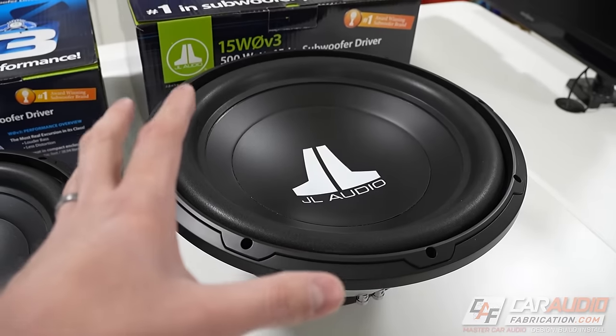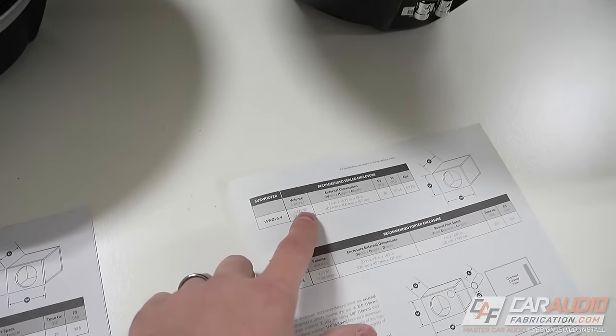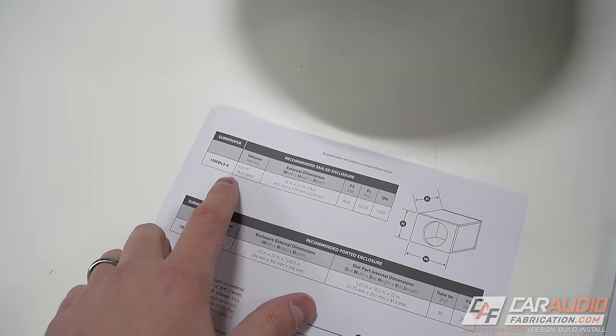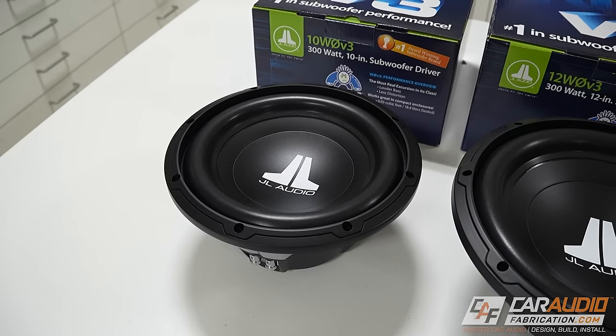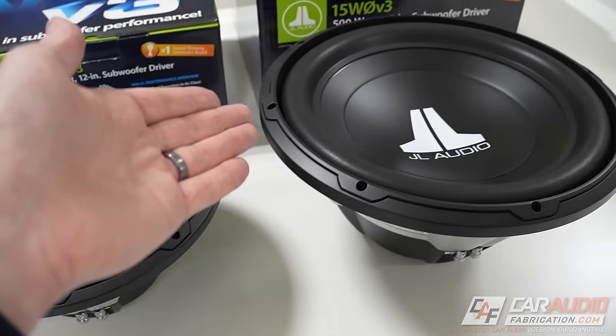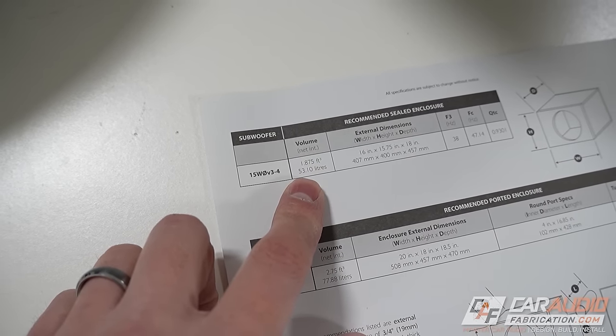The takeaway here is that for each of these subwoofers, in comparison to other subwoofers of a similar size, these are relatively compact enclosure sizes, allowing us to achieve great sound quality performance in a compact enclosure. Worth noting, if you were to step up from the 10-inch subwoofer to the 15WZero, you're going to need an enclosure that's about three times as large.